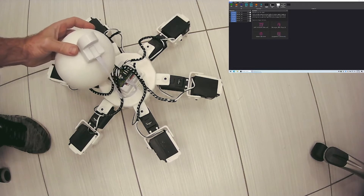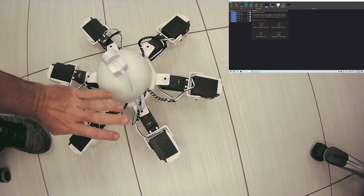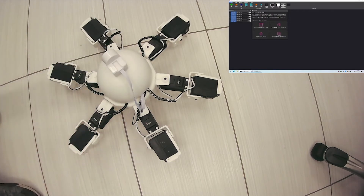It actually has a bunch of voltage regulators on it — one regulator per servo — so they all get 5 volts, because these are 5-volt servos. They don't like running off the LiPo's 7.4 volts. So let me just turn it on.